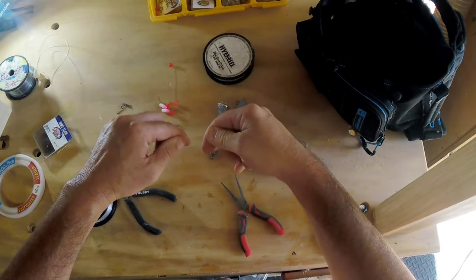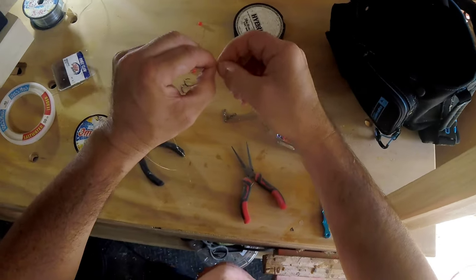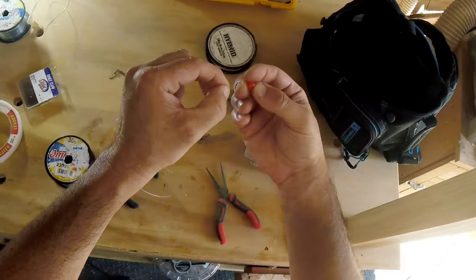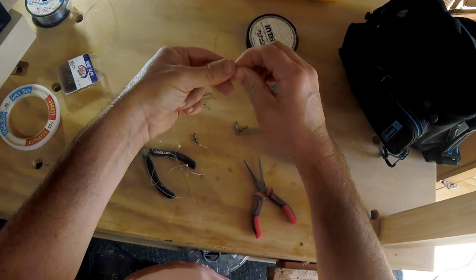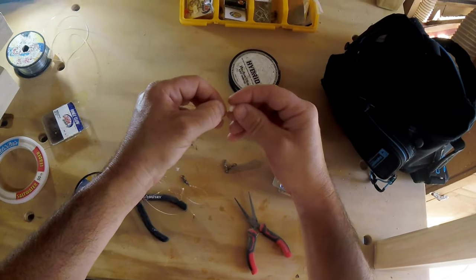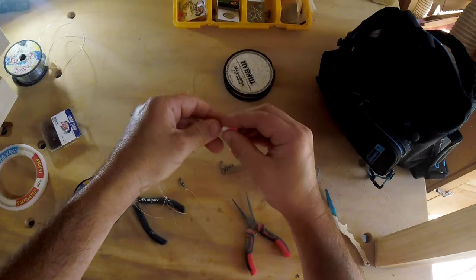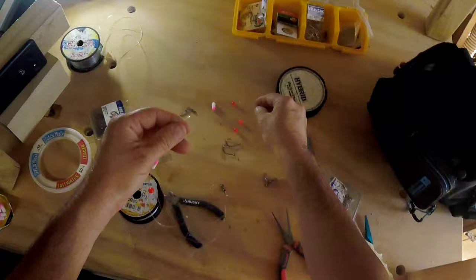So now we're going to do our first bottom hook. We use no hardware besides the hook, but we're going to throw beads on too. I like to throw one bead on — this is all optional, you don't have to do this, it takes a little more time. And I like to throw a little floater on. This definitely helps — I recommend these especially in the surf because it helps suspend your bait off the bottom. Then another bead.